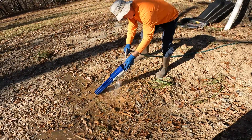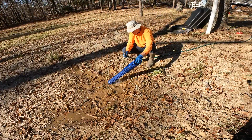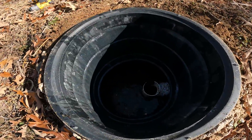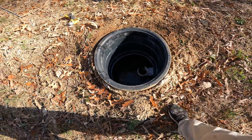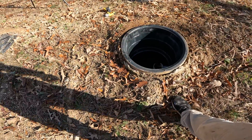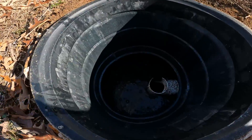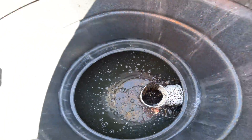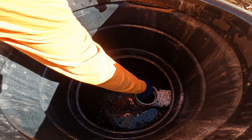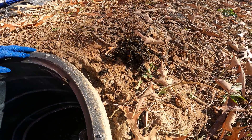A septic system is like any other thing — it's a system that needs maintenance. See if you can get some of that crud out of that baffle too, before you put that back in. It's probably been four or five, maybe six months since we've done this. That material looks like vegetable matter.